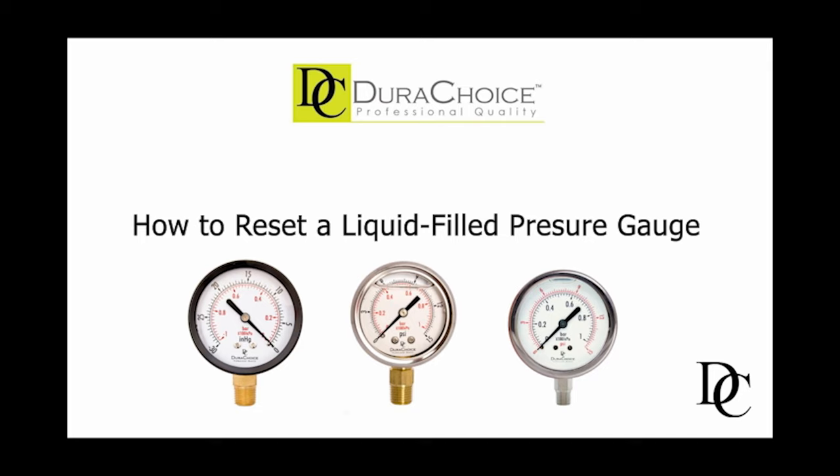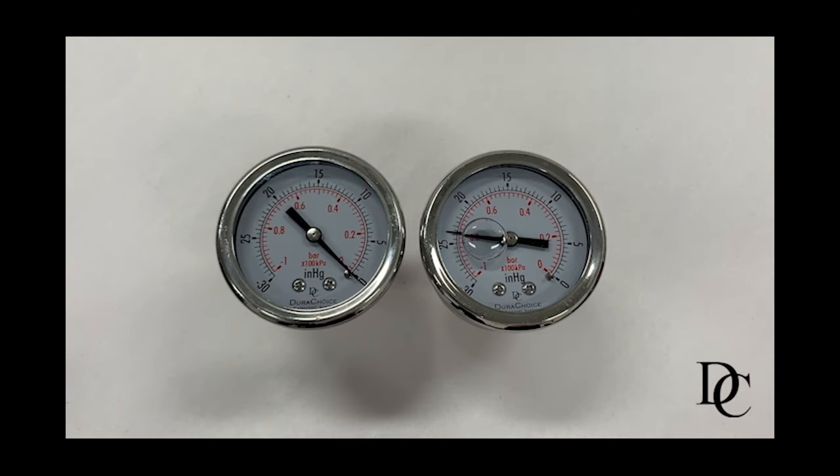Did you know that liquid fill pressure gauges can be reset? Unlike dry gauges, liquid fill gauges are often affected by a multitude of internal and external factors that can affect the reading, including internal pressure buildup due to external circumstances such as pressure change, barometric changes, temperature change, shipping, and more.